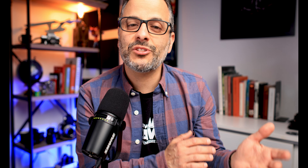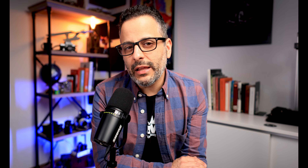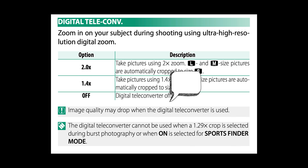But you will pay a price for the ability to double your focal length in camera, and it will cost you resolution. The manual in your Fuji camera says image quality may drop when the digital converter is used, although they don't give you a specific number. The camera itself, however, tells us what to expect in resolution, and here's how.